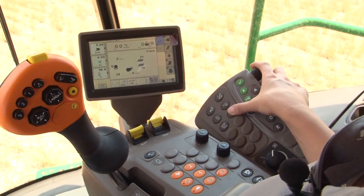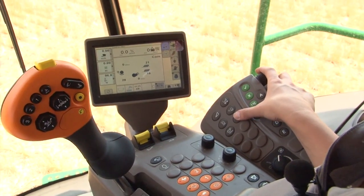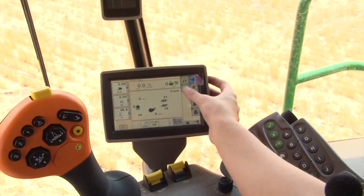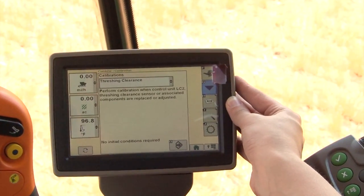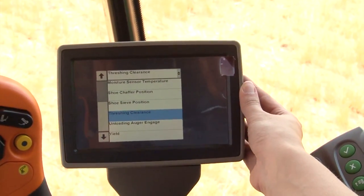Make any final adjustments based on the quality of the grain entering the bin. The final step to prepare for harvest is to calibrate the combine. In the combine screen, press the B button or press the button with the wrench on it. A list of calibrations will be shown in the drop-down box. Select the settings that you would like to calibrate and follow the on-screen instructions.